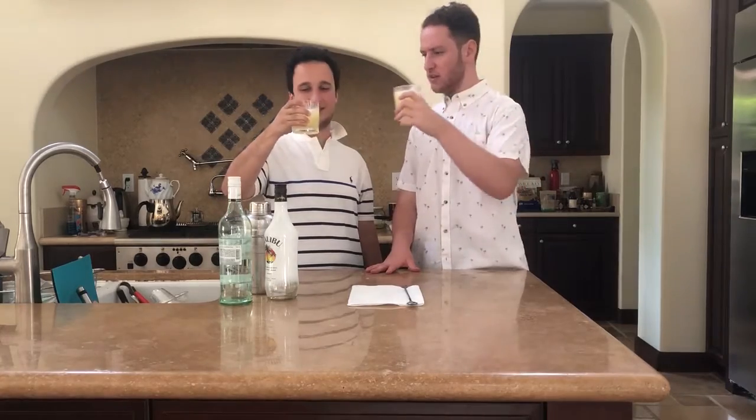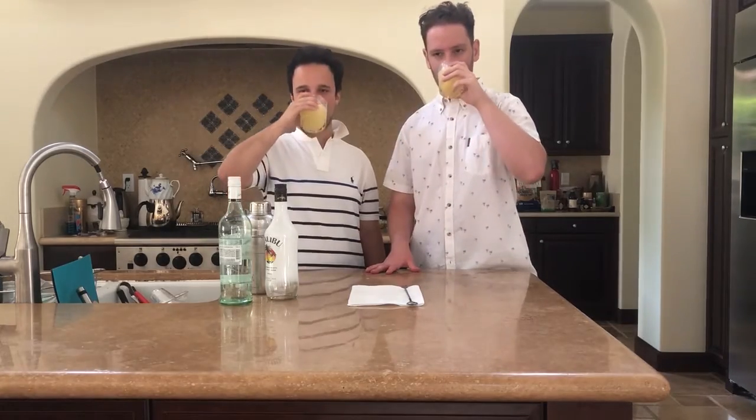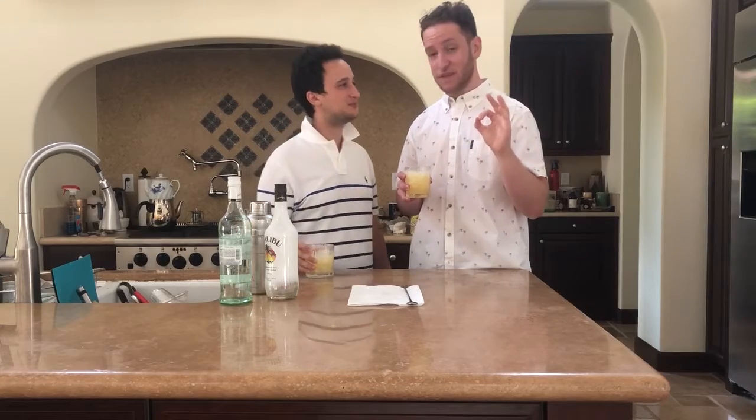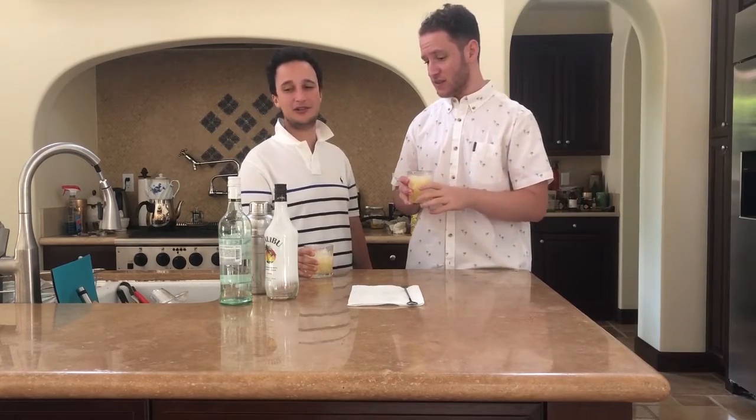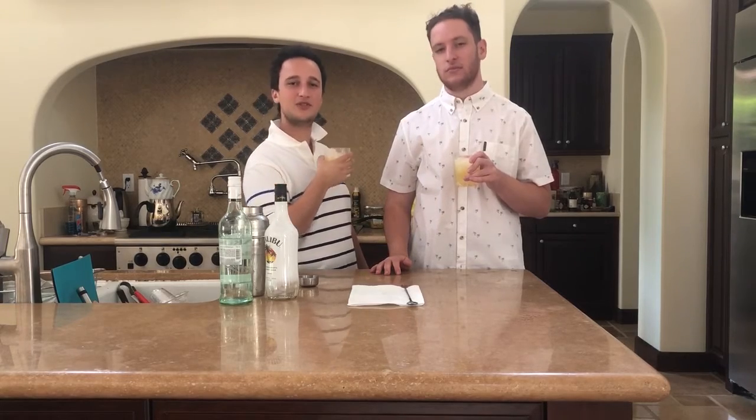Look how nice this looks. You don't taste the alcohol at all — I don't even taste any alcohol in here. It's like a white club soda. Thanks for watching! Tune in next week for another episode and make sure to hit that like button down below. Subscribe and turn on notifications so you know every time we post a video.